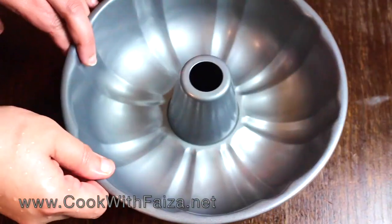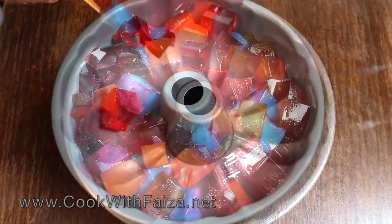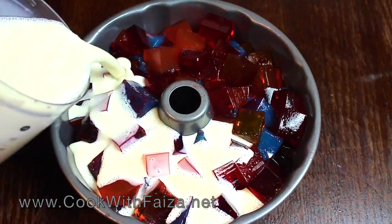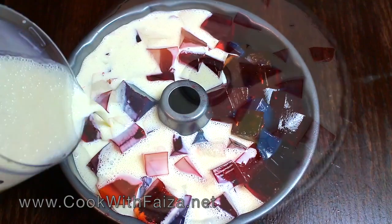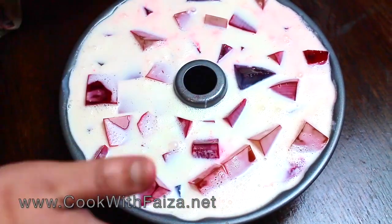Now you will need an oblong pan. Add all the cut jelly pieces into it, then pour the blended cream mixture over the jelly. Cover it with cling film.